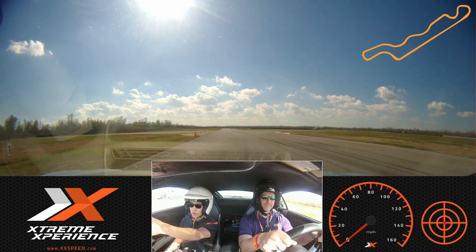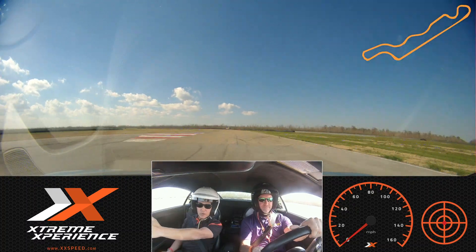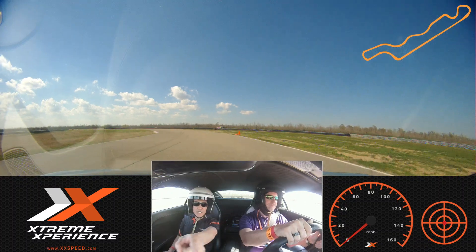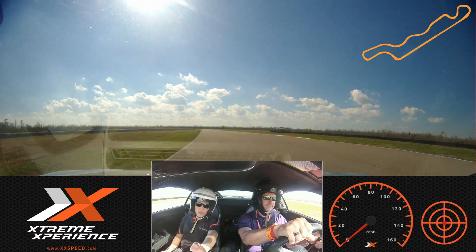Brake, off — now orange to green, turn it in. Always look ahead, take your time, keep that three feet, bring it back over to my side. See the orange? Wait for the orange, up to the green. So orange to green, turn it in nice and smooth, a little bit of gas all the way through here. Stay to your side — coming up here, you're going to brake at the red, turn at the orange.